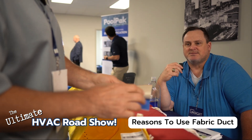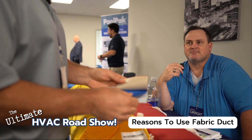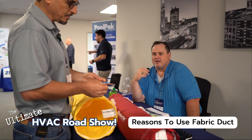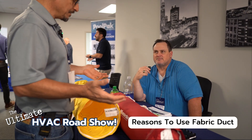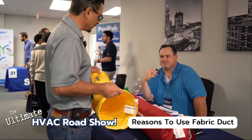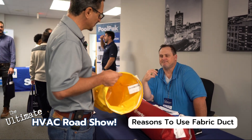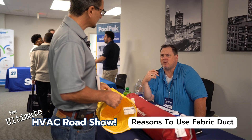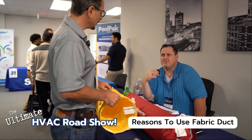I love these in a lot of applications. I really love them in natatoriums — pool rooms — because of the corrosivity. Cleaning them is way easier than cleaning a metal duct. You just take these down, and can you literally put these in a regular washing machine? Yeah — I had one telling me they dry cleaned them, and I said, well, you can just put them in a regular washing machine. You don't even have to dry clean them.